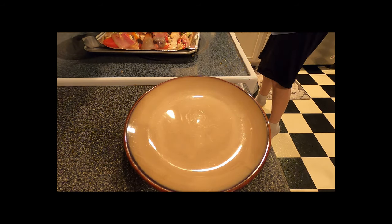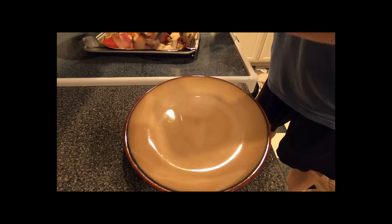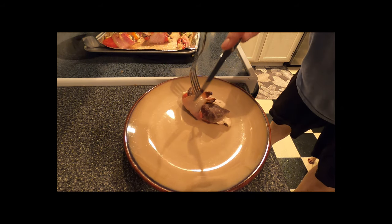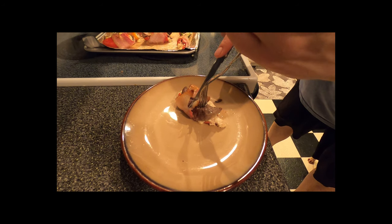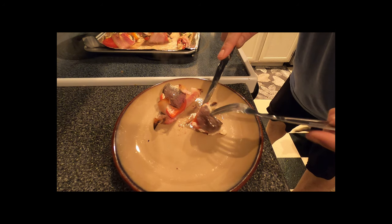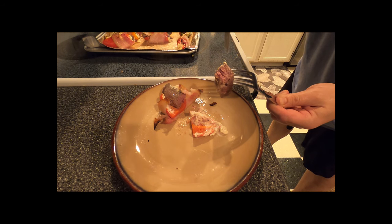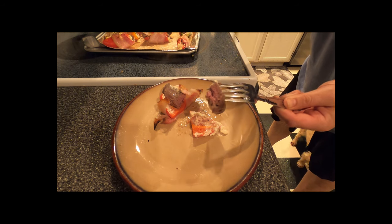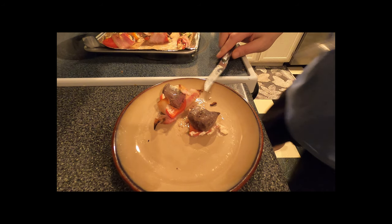Alright, we've got our finished product here. I usually take out one of the bigger ones to test for doneness — pull your toothpick and cut right down the middle. Medium rare — maybe a little too done. No, I'm just kidding; they'll be good. Anyway, bon appétit. Thanks, guys.